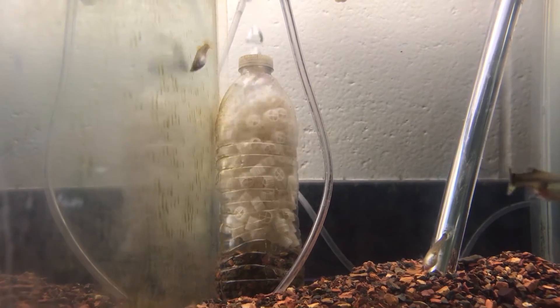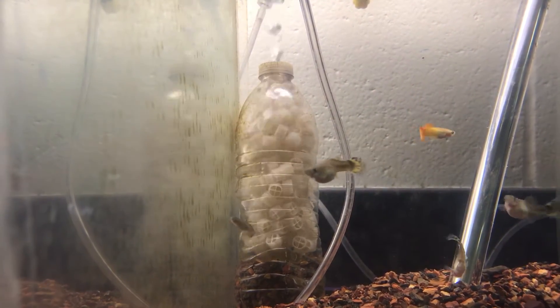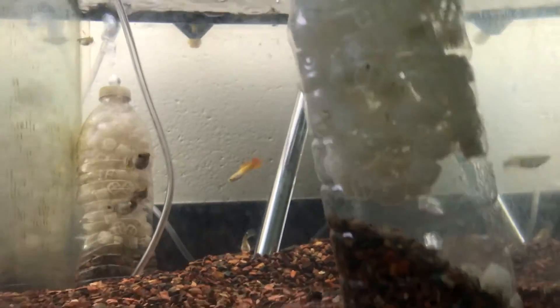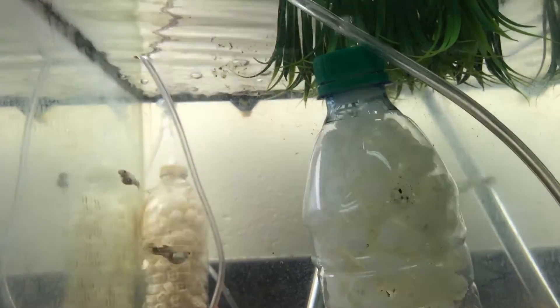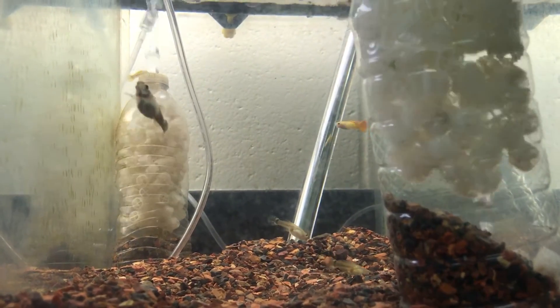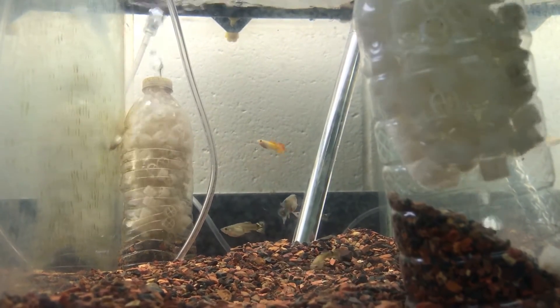That one in the back has higher flow because there's more K1 media in there. Eventually, sometime today after this video, I will take some of that K1 media and put it in this smaller water bottle here, because it's already cycled so it's ready to add her fish. By having both running, when I have the new tank up and running I'll just take one of these out, put it in the new tank — obviously once it's filled with water and gravel — and it will already be cycled and ready for fish as soon as it gets up to temperature. The effects of new tank syndrome will be minimal if at all.